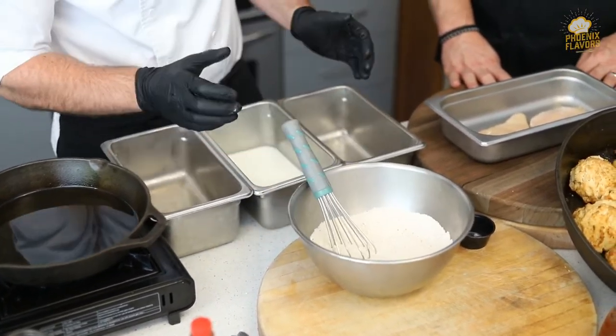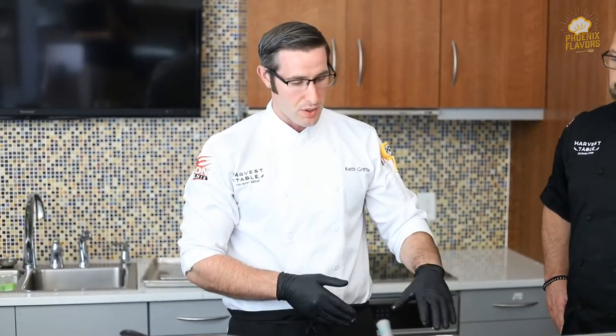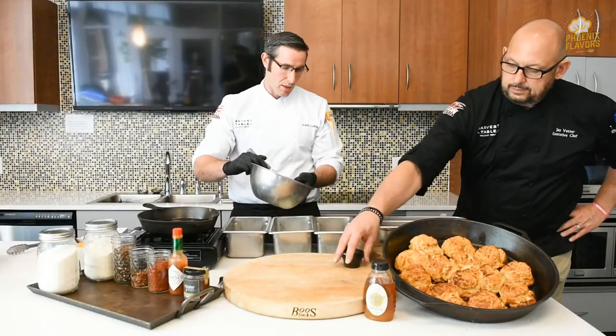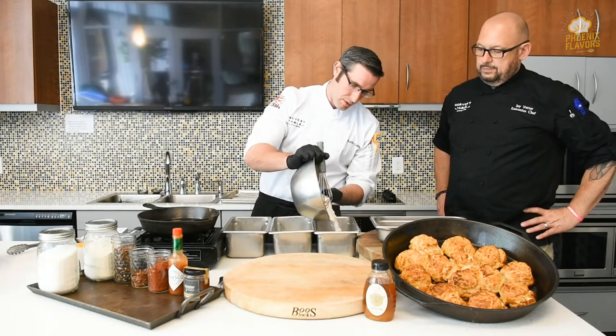So what we're going to do now is separate this flour into two parts. A typical breading method is flour, egg, flour. We are using flour, buttermilk, and flour. So now that we've got everything mixed up we're just going to go into two separate pans like so.